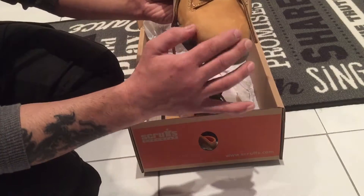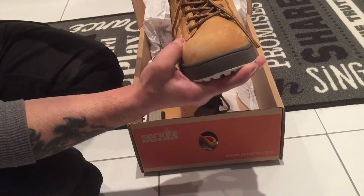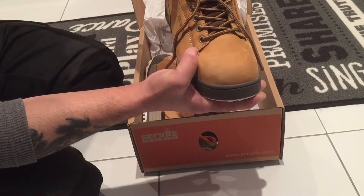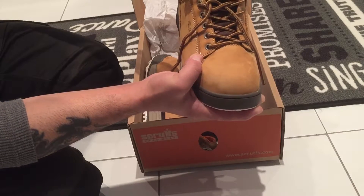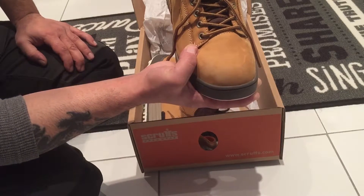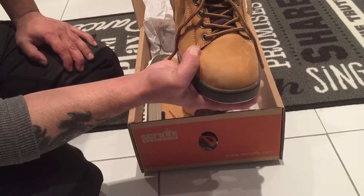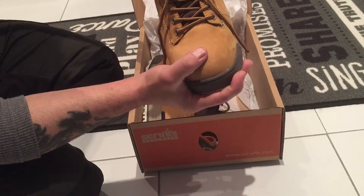They've got steel toes, which is good, and they've got a padded tongue and padded collar. They've got pull tabs to help you get your boots on, and they are SRA rated with slip-resistant soles.